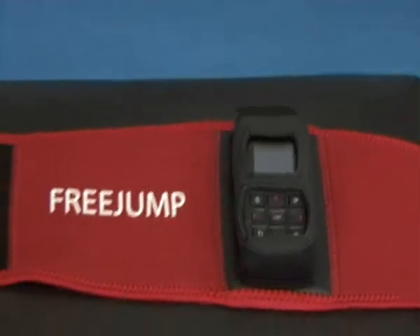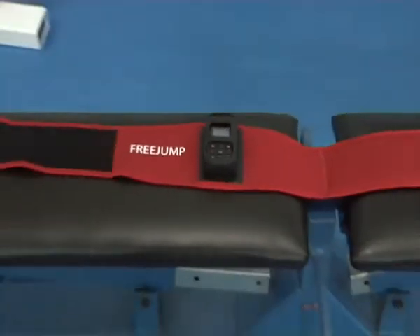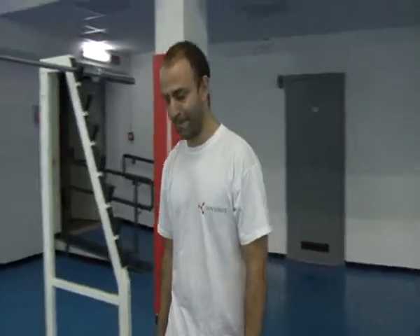This is the device inside the neoprene belt. This is Pietro — he's going to be our athlete for today.